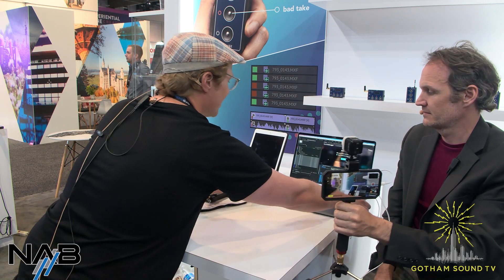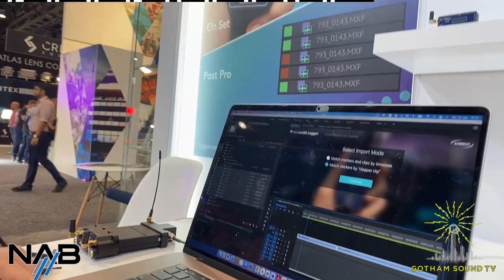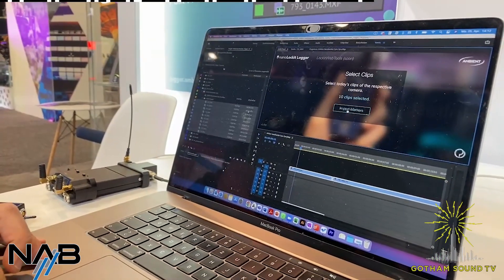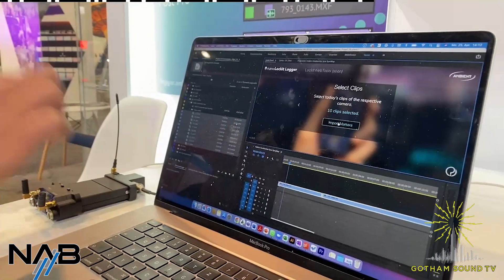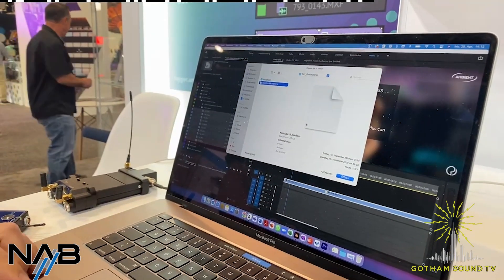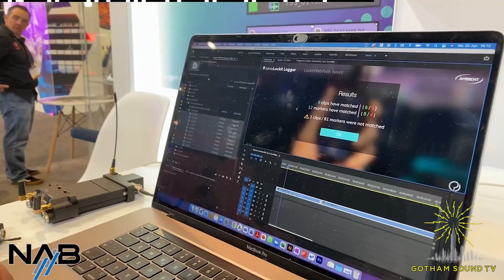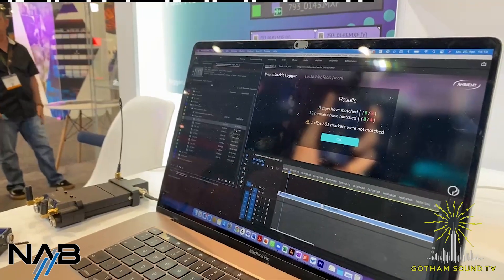The beauty of it is that you can import this information into editing. So this would be Premiere Pro — we have our raw material, our clips over there. You just import the markers here. You have to connect the NanoLockit via USB to your computer, import a file called NanoLockit.markers, and you'll see it's processing and these clips just turned red and green. The editor directly knows which takes the director said were good or bad on set.